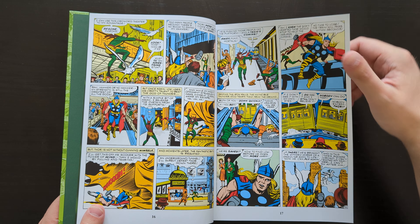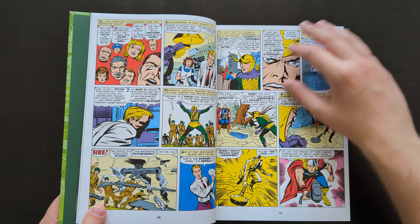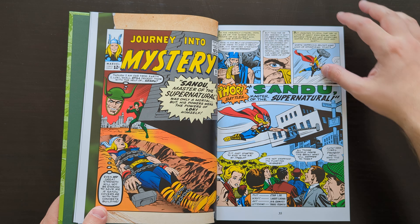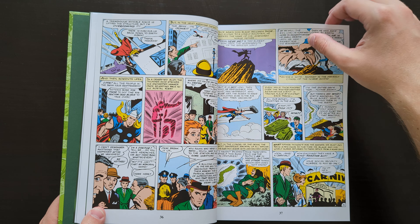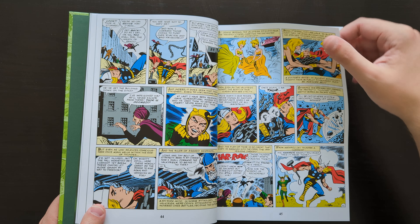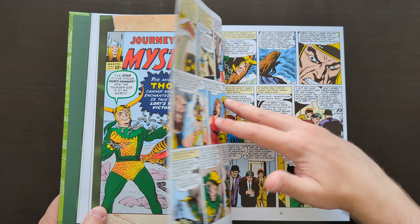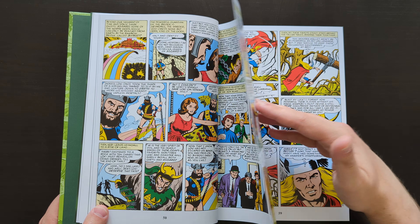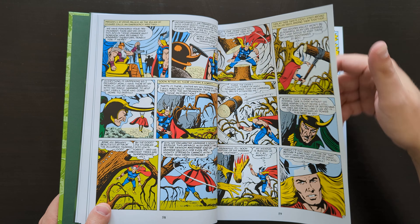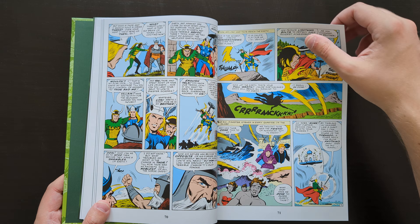The material in here very much double dips with those three Thor Omnibuses — you've got to get that out of the way because it's the elephant in the room with this omnibus. If you have those books, or any of them, or plan to get them because you're more of a completionist wanting the full Thor experience from this era, then realistically you can probably skip this book. But if you're not a huge Silver Age fan, don't want to commit to potentially buying three Thor omnibuses, and maybe just want a taste of what Thor comics were like in this time and Loki is your favourite character, then this is pretty much perfect for that purpose. I feel that's got to be the main audience it was put together for.